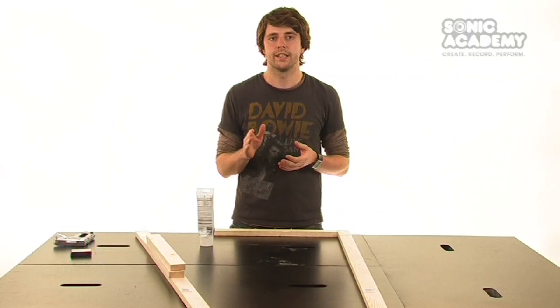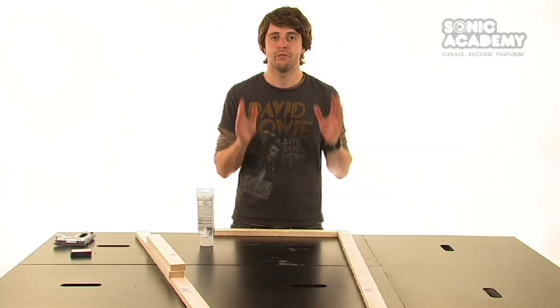In this tutorial we're going to be attaching our lengths of wood together to make the frame. Firstly, we're going to use wood glue to attach the 1200mm lengths of wood to the 500mm lengths.